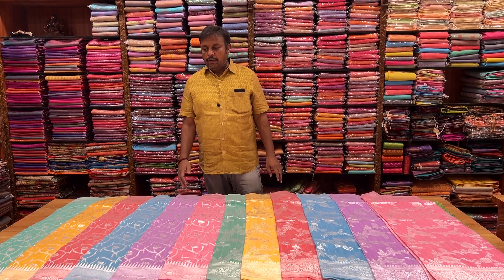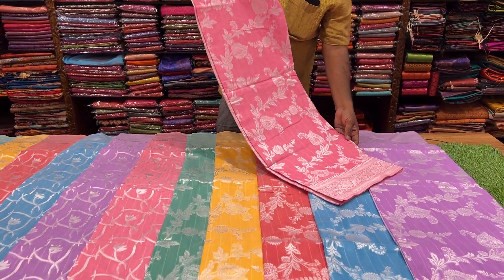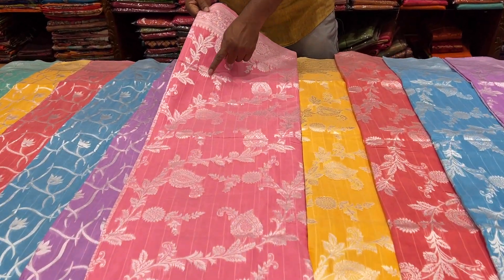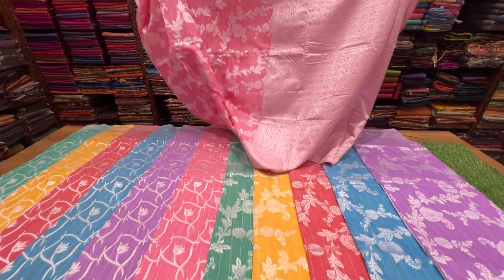This is a fancy panaras. It has a double-sided jacquard border. This is a jacquard border with a jerry design. This is a threadwork. It has a weaving design. It is fantastic.